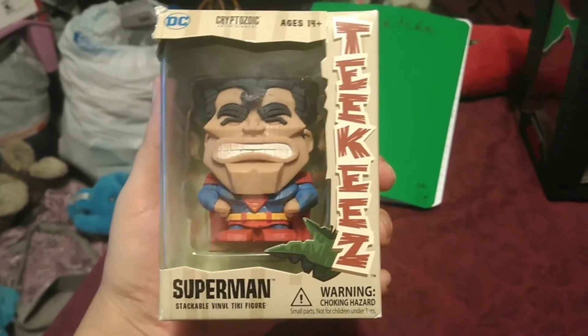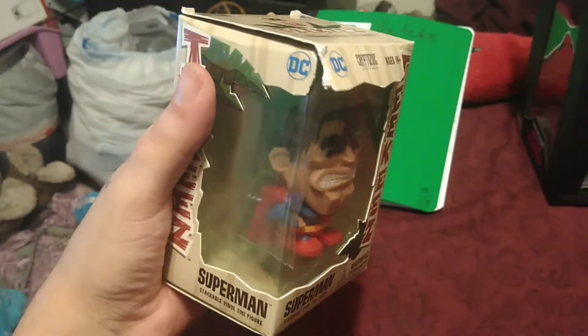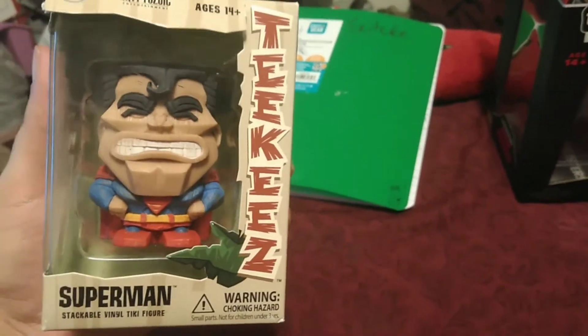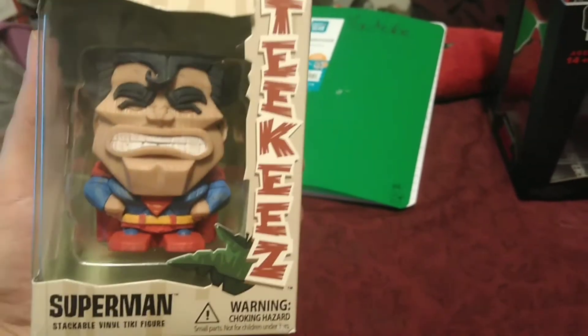So this is the first thing I got — it's a Superman stackable vinyl tiki figure. The box is definitely a little beat up, but I got it for my buddy that's into Superman. It's really cool, I like it a lot — he's going to get a kick out of this, so I had to pick that up.